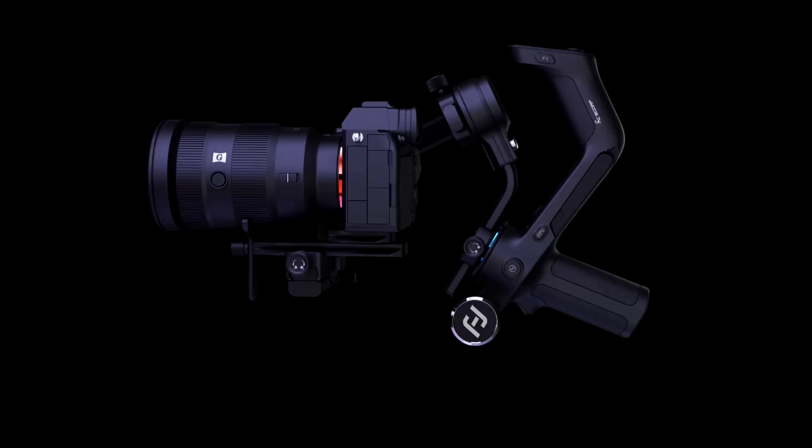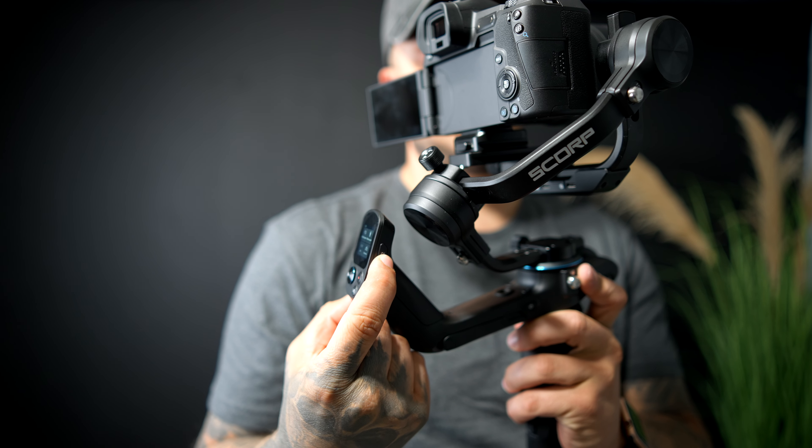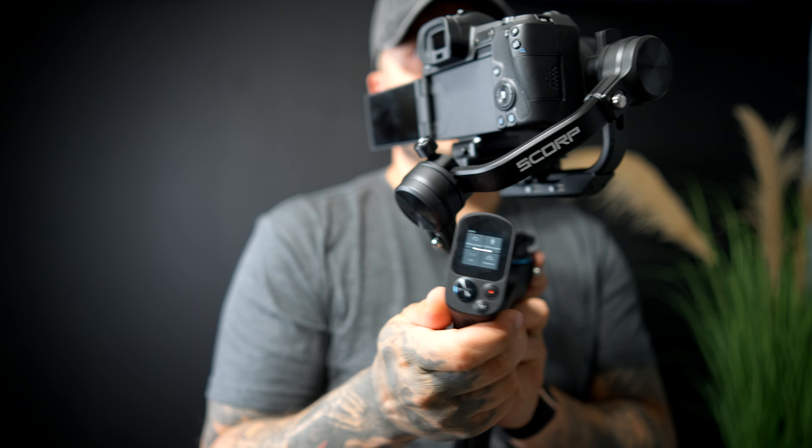There are a lot of buttons on this gimbal and for the most part I like them all. You have an FPV button, your normal traditional trigger on the front, a wheel, an A and B button, an F1 and F2 button, and a little button in the front that lets you switch between pan mode, tilt mode, and pan-tilt-roll.